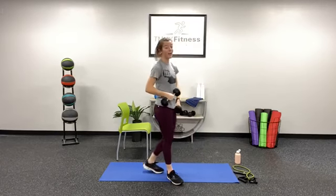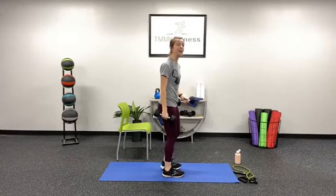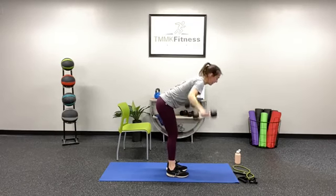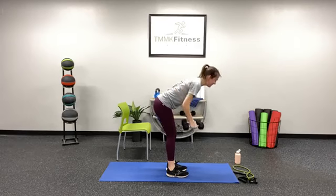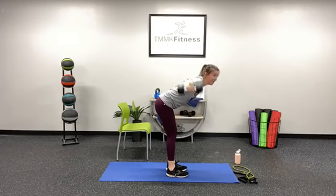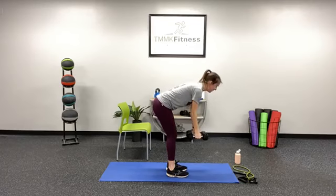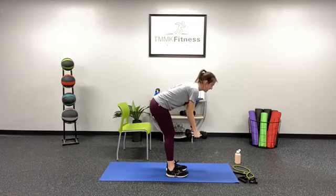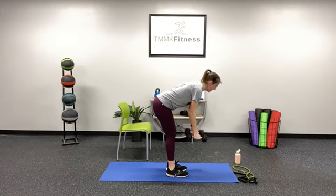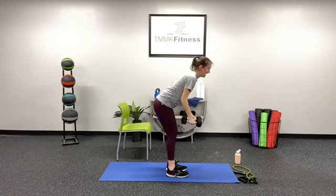We're transitioning to that row to fly. Remember, you can do both at the same time, or I'll call halfway through and you can do one side at a time. Here we go, in three, two, one. And row — pull up those elbows, squeeze those shoulder blades together. Breathe in through your nose, out through your mouth. Switch sides if you're doing one side at a time. Keep those feet nice and pressed into the ground. Good work, everyone — about five seconds. Three, two, one. Finish up that rep.